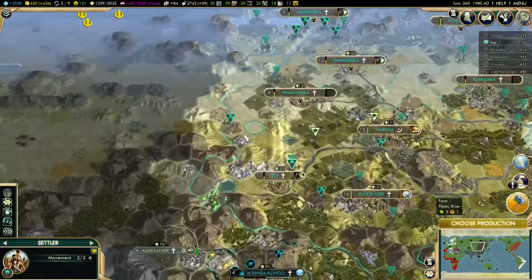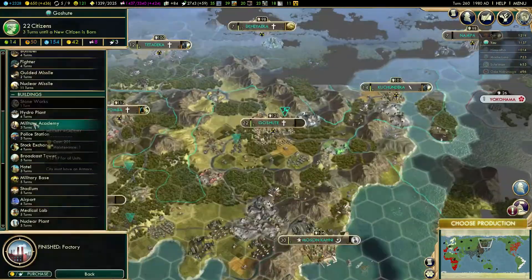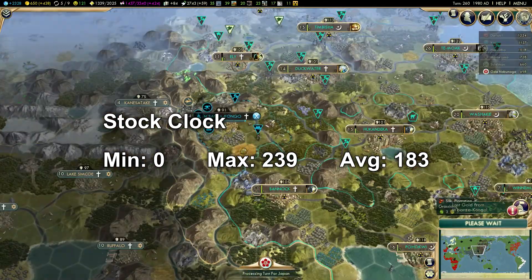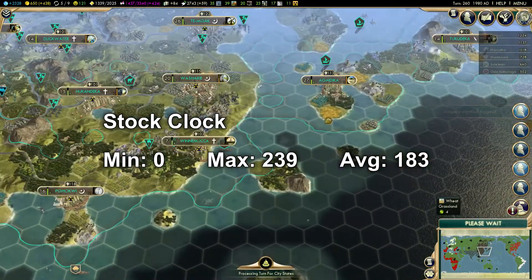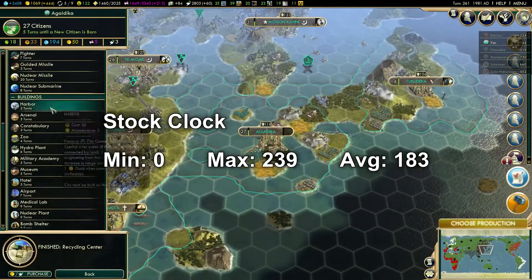Finally, on Civ 5, we had a maximum of 239 and an average of 183, obviously with V-Sync turned off. It handled Civ 5 with no problems. It's getting a bit old as a benchmark, but I like that game, and Skyrim was not running very well at the time so I ran out of options.